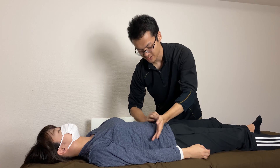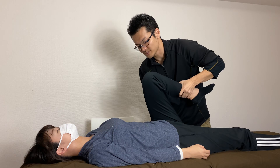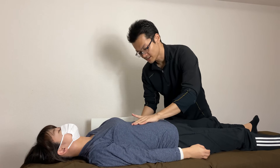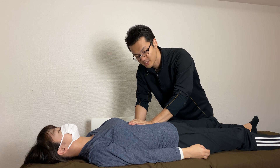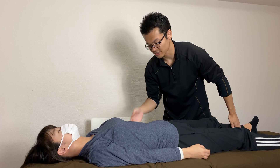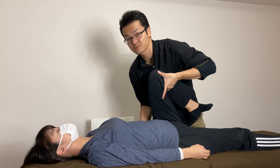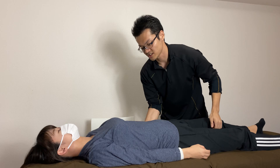Her left side is tight and even her lymphatic system is not flowing very well on the left side. Now checking her hip movement and pelvic movement — even when I move her hip I feel tension on the left side lower back. I think her main restriction is from the kidney, from an internal organ. I'm going to double check: I put my right hand on the back side and put fingers on the kidney.